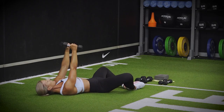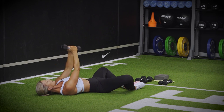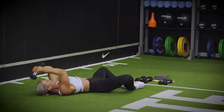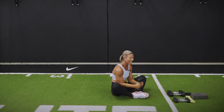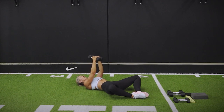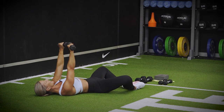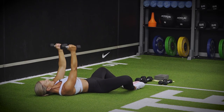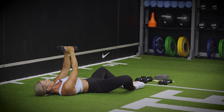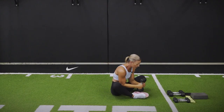Very good. Lower down. Chest press. Tricep extension. Dumbbell pullover into butterfly crunch. Three to go — you're doing really well. Chest press. Tri extension. Dumbbells to the floor, pick it up. Two to go — you're doing really well. Chest press. Tri extension. Glue the dumbbells in together — helps you out there. Into your pullover, into your butterfly crunch. Last one.